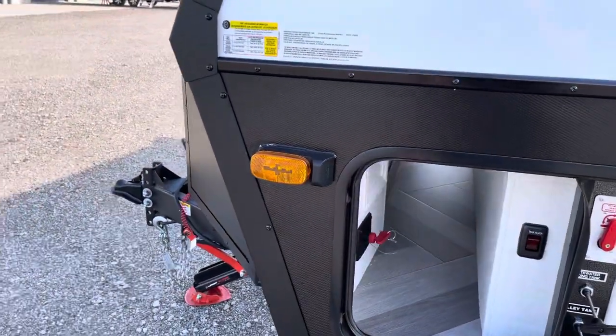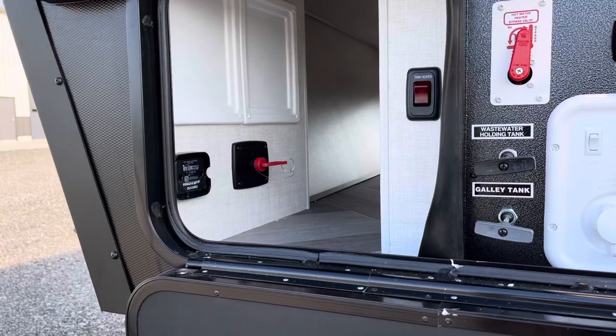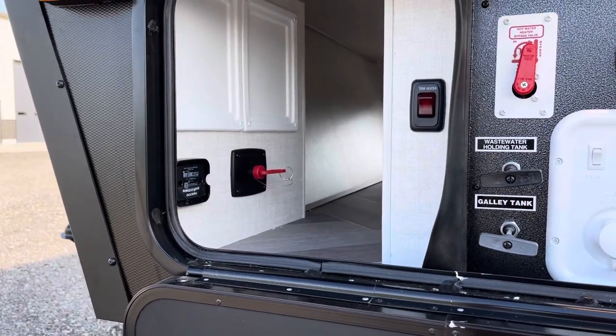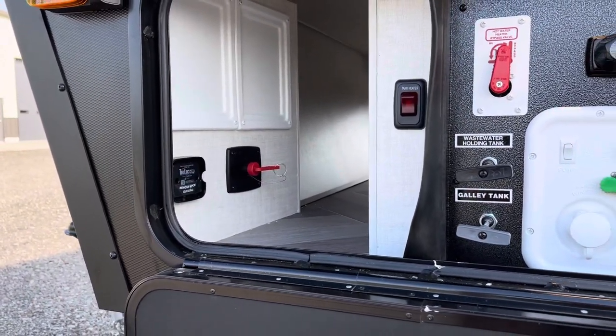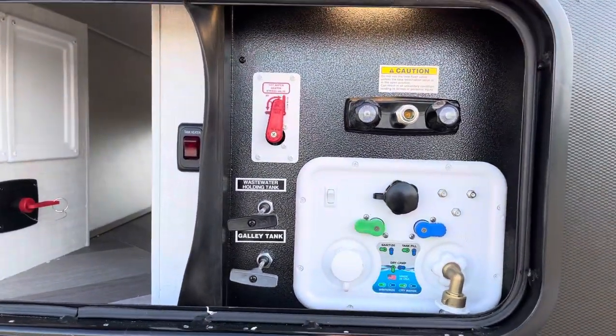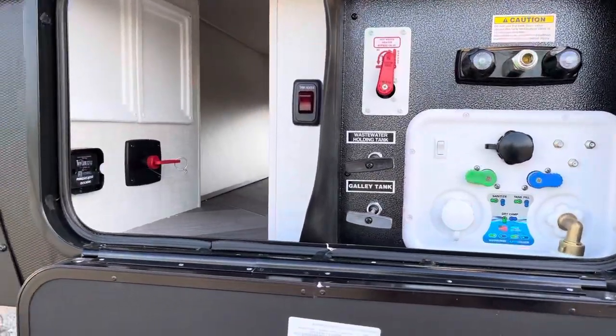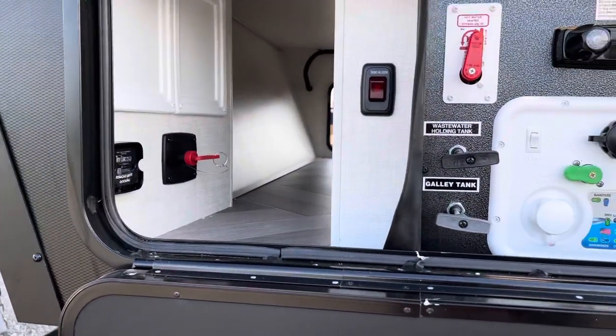Going back over to this side, we've also got some side marker camera prep. We've got our battery disconnect, TPMS system, which it does come with. We just have not put it in. Tank heaters, docking station, quick-connect hose fittings — you've got the whole nine yards in here. Pass-through storage.